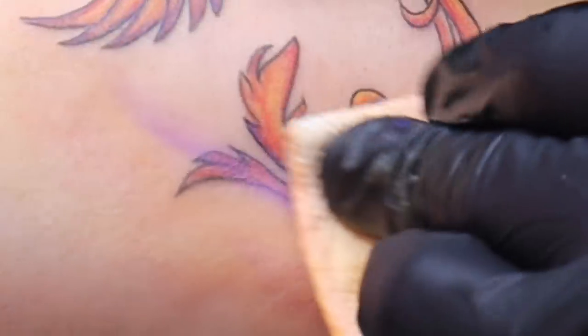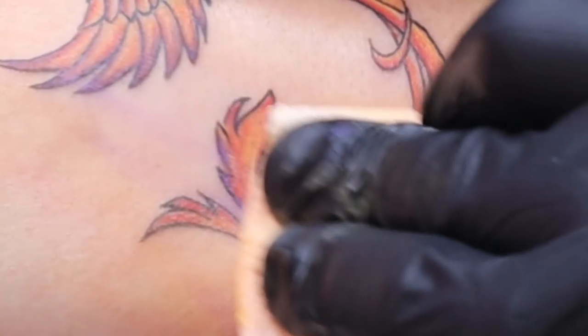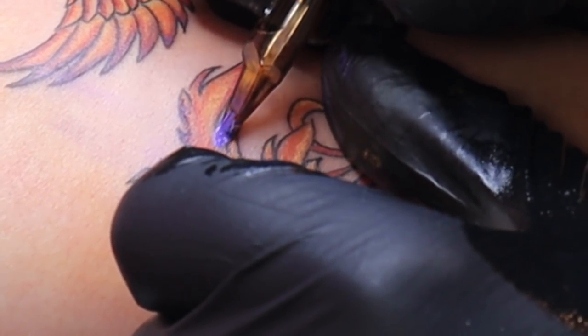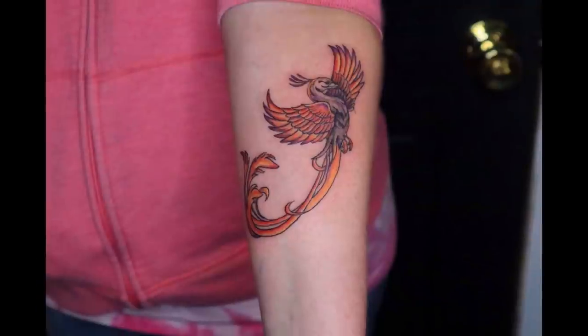One thing to keep in mind: I didn't necessarily leave room for purple, but being that it's quite a bit darker than the other tones, I knew I could put it where I needed it — almost on top of some of the other colors — and it would still come through just the way I wanted it.